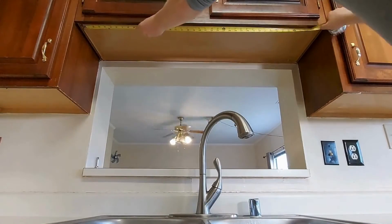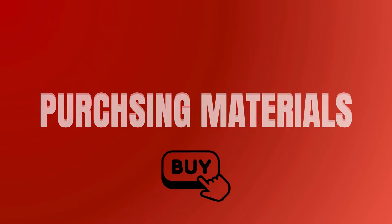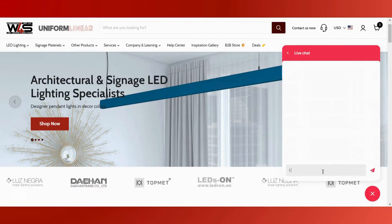The first step is simply to determine where all you need LEDs. Once you've done this, go ahead and measure. Don't forget to write it all down.